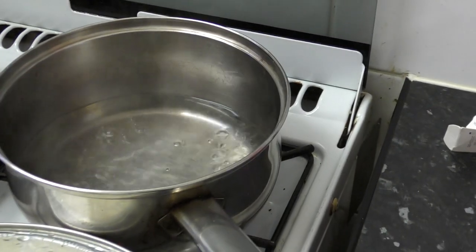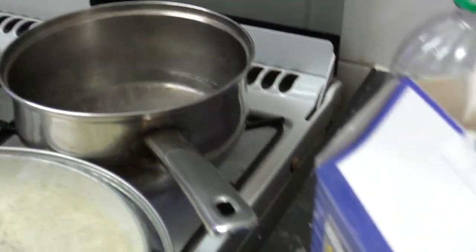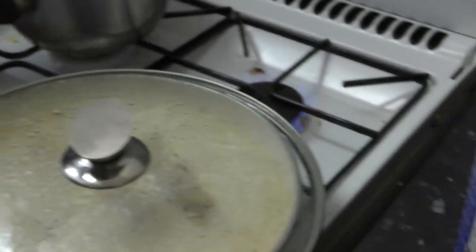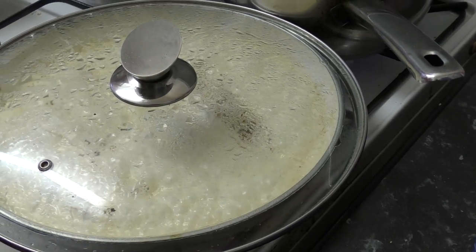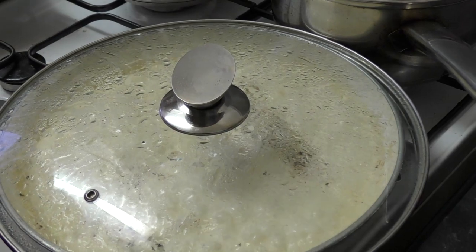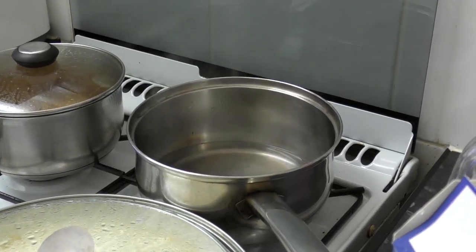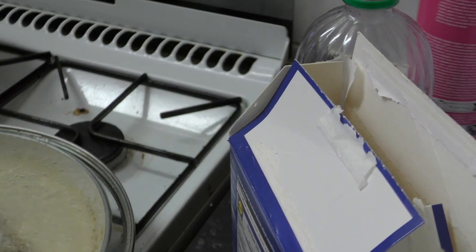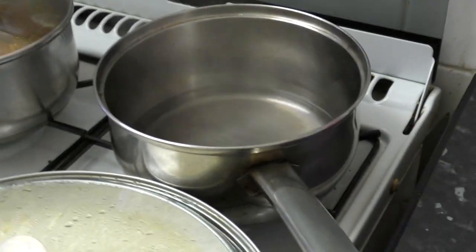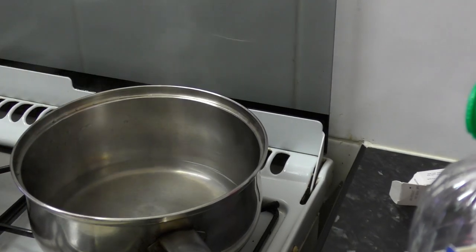The water is still boiling. She makes most of the cooking in the frying pan before the water boils, otherwise it's just a waste of gas. It's important to do it at the right time. Still boiling after a couple of minutes. She's adding some salt to the water.